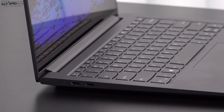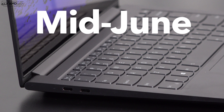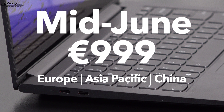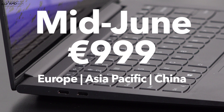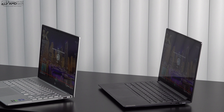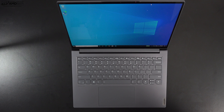My confidential source tells me this is going to be released sometime in June with a starting price of 999 euros, expected in Europe, Asia Pacific, and China. Whether or not it'll come to other areas remains to be seen — fingers crossed it comes to the US. My source also tells me there will be a variant with an OLED display and one with a discrete GPU, the MX450 specifically.